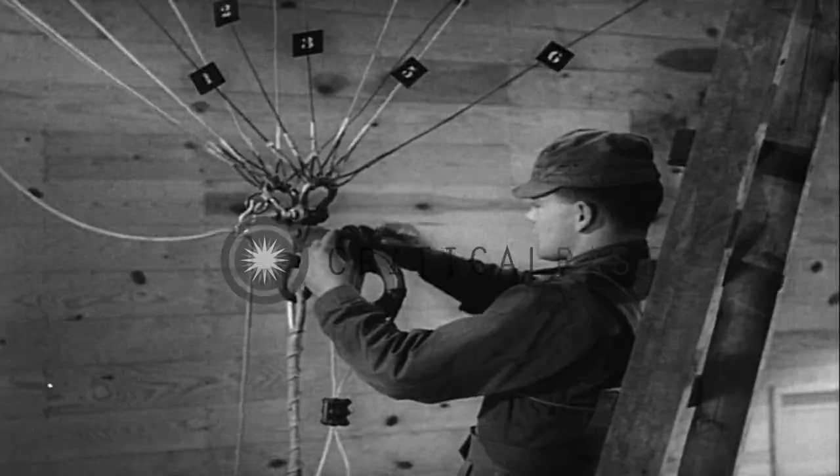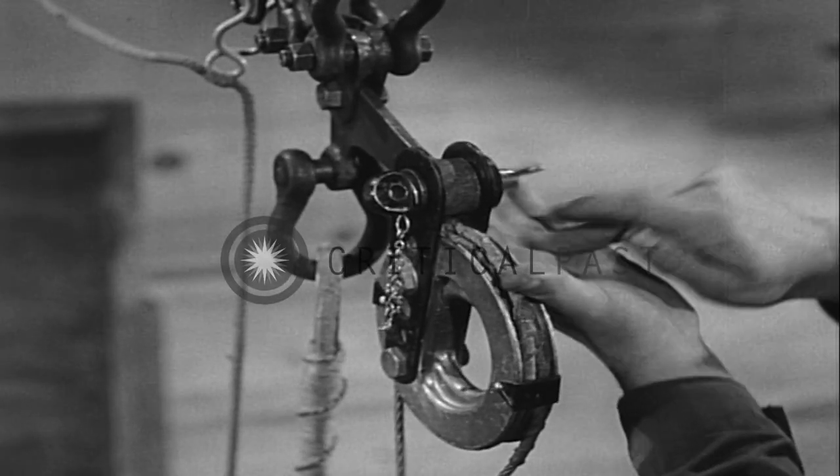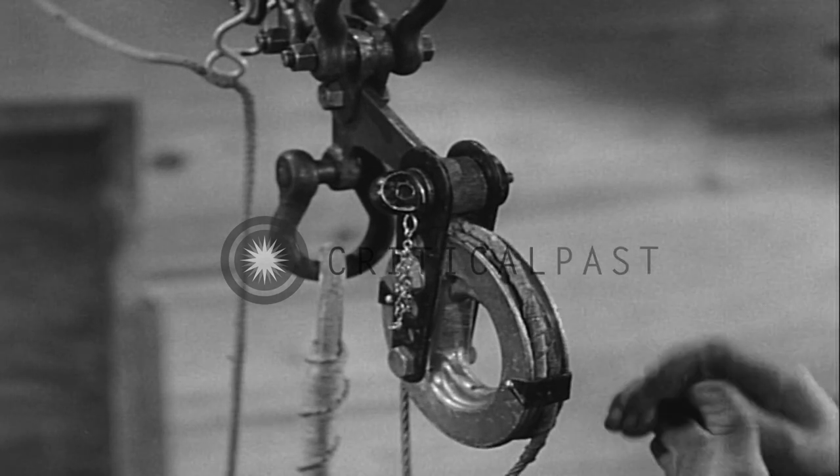Number one front rank disconnects the cable terminal assembly from the bell crank by removing the wing nut and unscrewing the terminal pin.